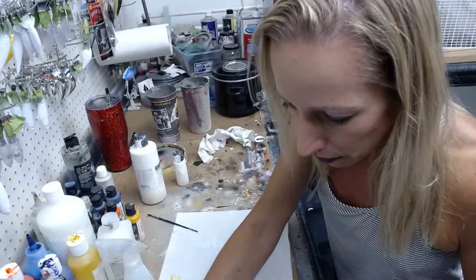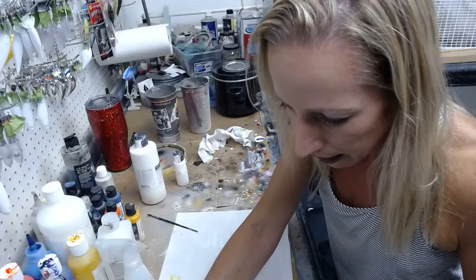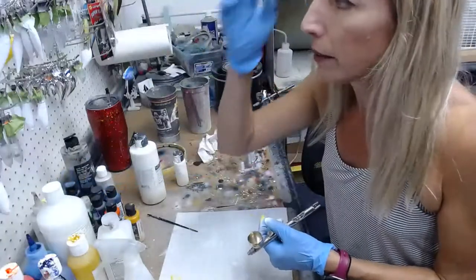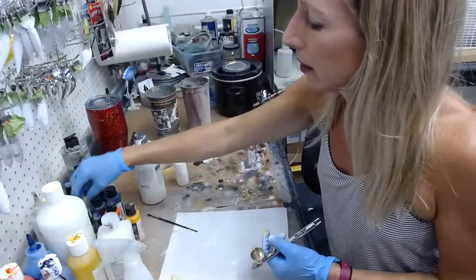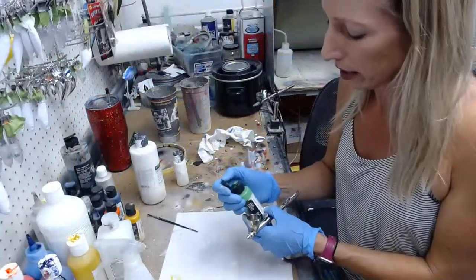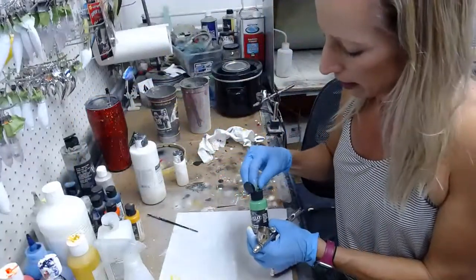Bob, thank you so much for the purchase. I'm glad you liked it, and I hope you catch some good fish on it. Hello Derek. We are going to make sure you guys share the feed if you can. I appreciate the shares on your page or wherever you think people might like to see lure painting.